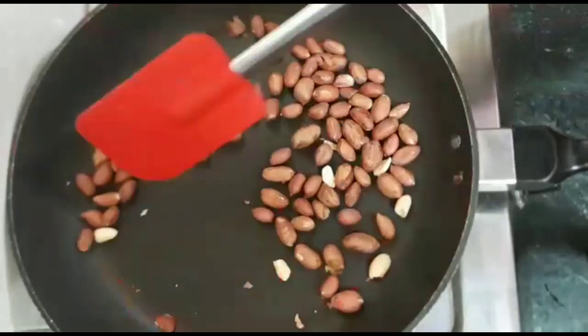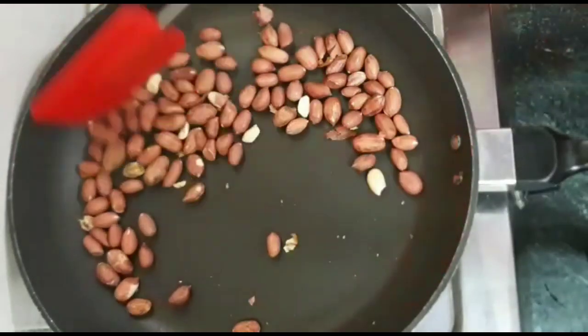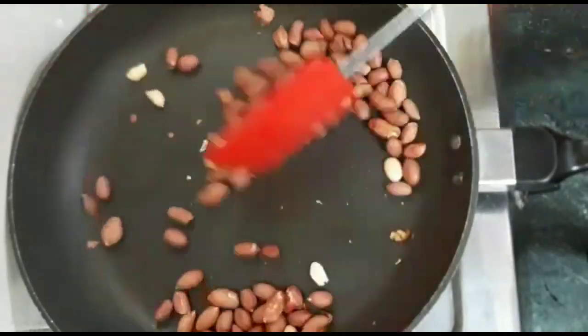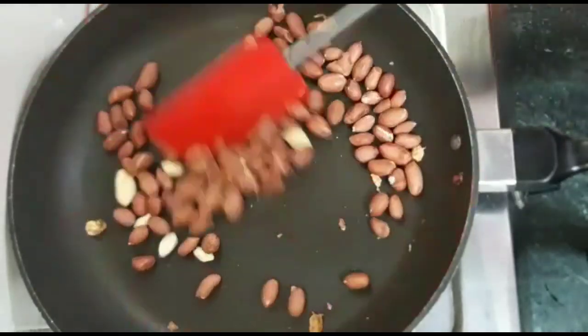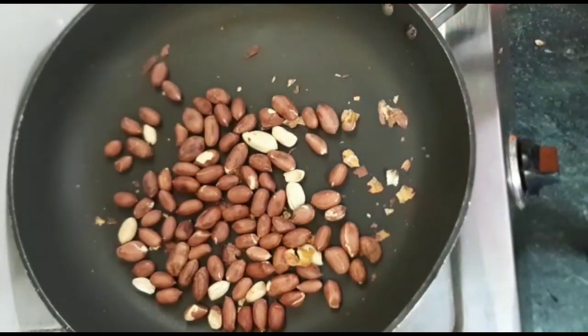We will keep roasting the peanuts. When the peanuts are roasted, we will take them out.